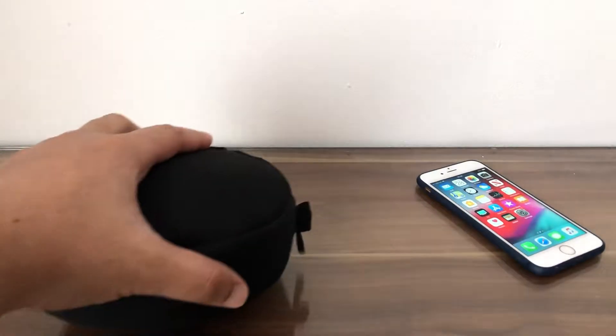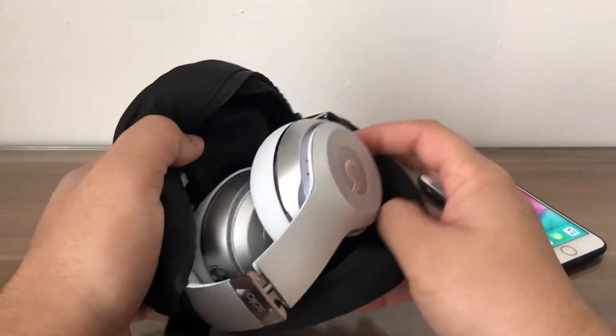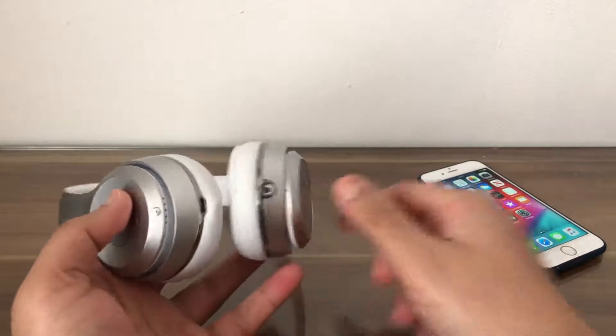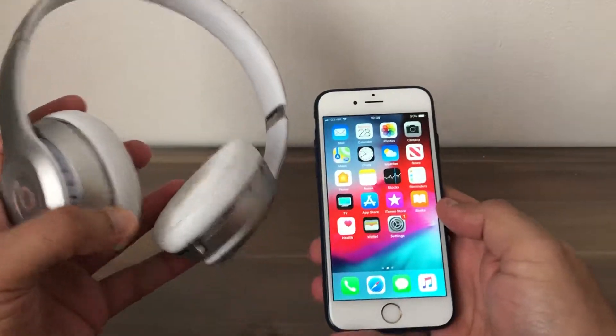Here is the iPhone, and here is the Beats still in the case. We can take the Beats out of the case, move the case to the side, and bring the Beats to the front. Now, to connect the Beats to the iPhone using Bluetooth, swipe up on your iPhone.